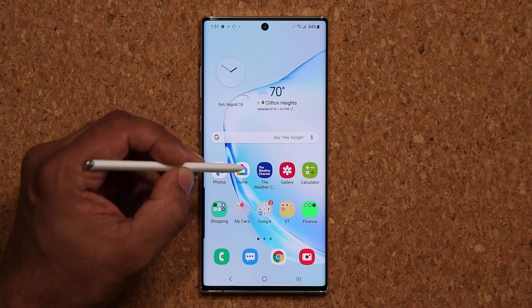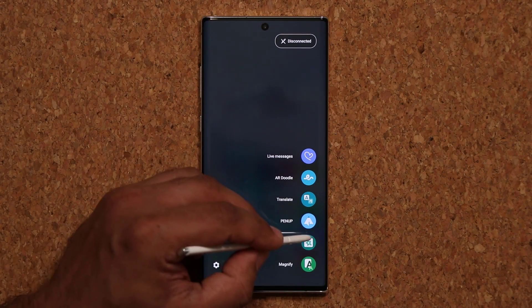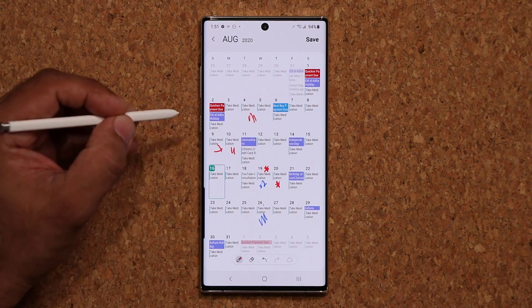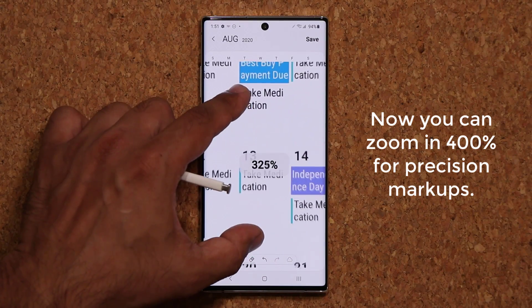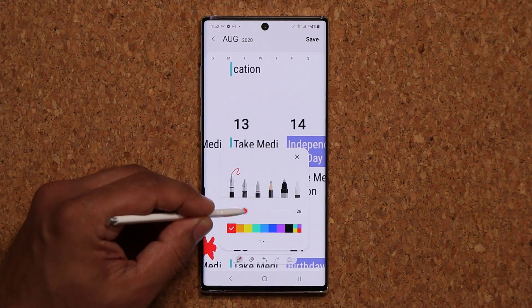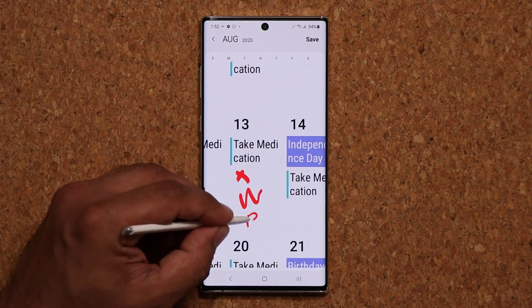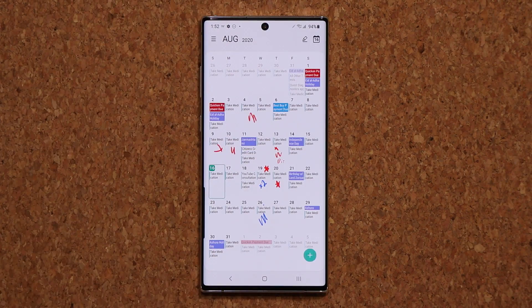Now let's talk about the update. So press the S Pen button, go down a little bit, and go into write on calendar. In the past you could write on the calendar or just mark it like this, but here's the best part: with the brand new update, you can now zoom in 400 times onto a particular day and do very precise markups. You can write symbols or text, and of course you can use the actual tools to choose different pens, different colors, and different sizes. For example, you can write something like 'birthday.' After you're done, you click on save, and then that gets saved into the actual calendar application.